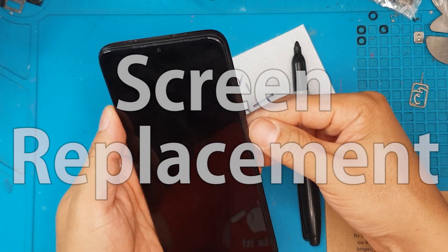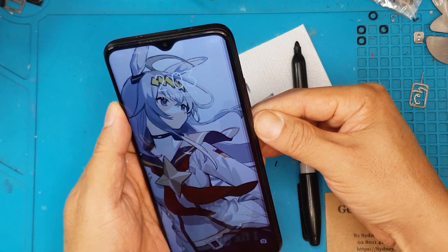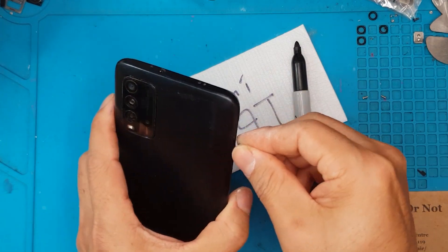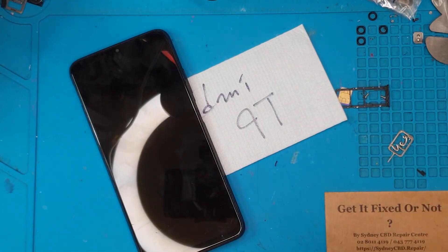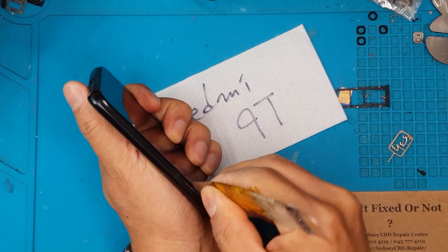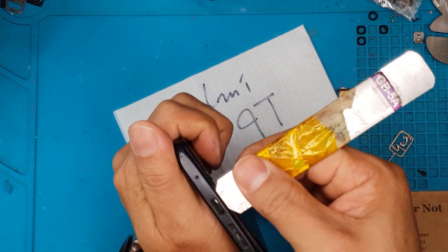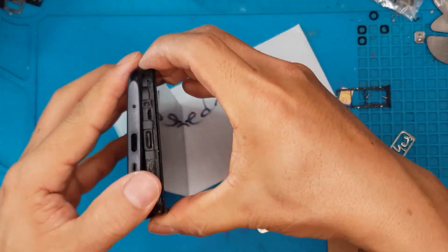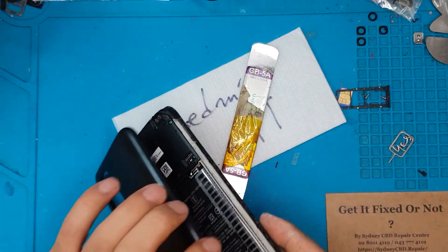First thing we're going to do is try to shut it down the proper way by pushing the power button on the side, but it seems this smartphone has a problem with that as well. So we're going to remove the SIM card tray and then separate the two parts — the display and the back cover. This is not your flagship smartphone; there are just clips on all sides of this back cover that hug around the main chassis.